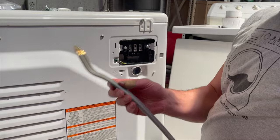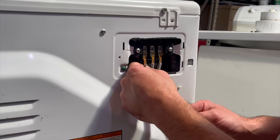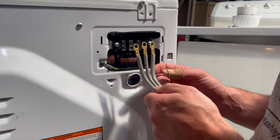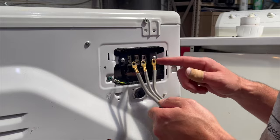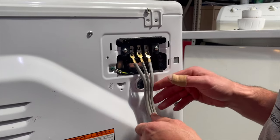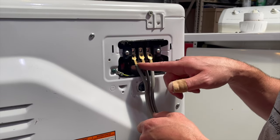Next, take your three-prong dryer cord, fish it through the access hole, and line them up with your terminals. The only important thing is that the middle wire always goes on the middle terminal. The left and right could go on either the left or the right — if you have the cord flipped, this is still correct as long as the middle wire goes on the middle terminal.